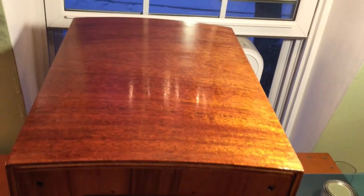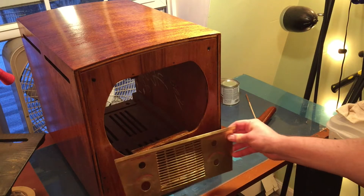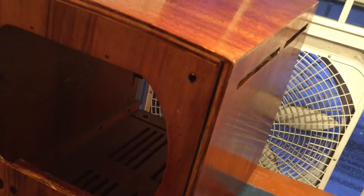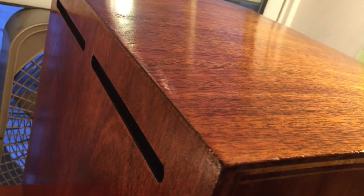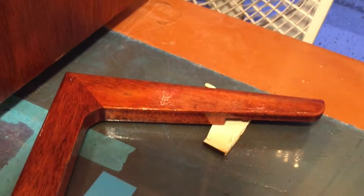This front has no veneer on it, but it's also covered by other pieces like this thing. That front piece has a blonde spot on the bottom — I don't know what's up with that. I'll have to sand the dickens out of it.